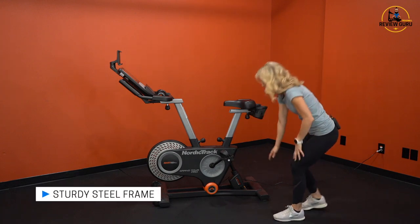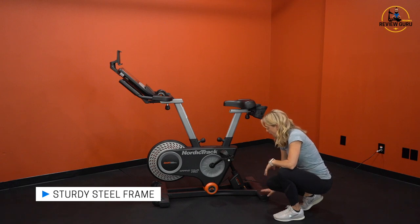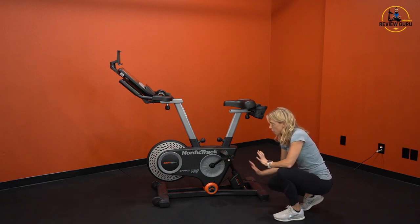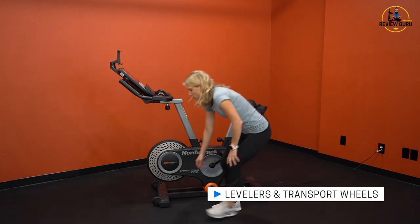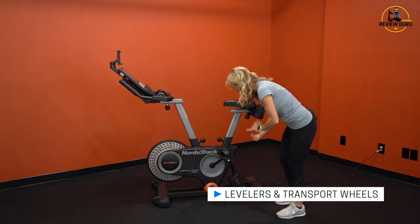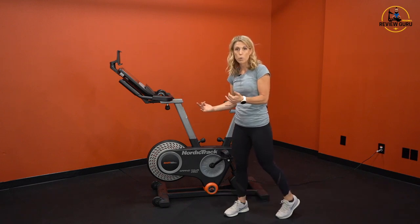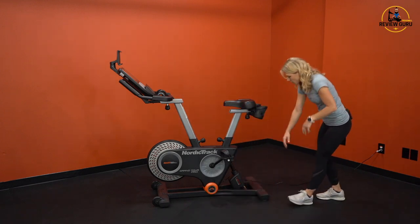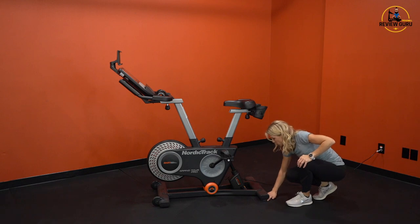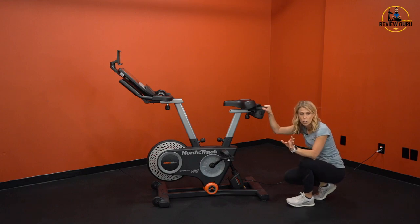You've got a sturdy steel frame with two support beams underneath and oversized levelers at both the front and the back. On the front, you've got large transport wheels — if you pick the bike up and pivot it to engage those wheels, you can roll it forward and back. On the rear stabilizer, you've got two adjustable levelers that you can twist so the bike doesn't rock on your floor.